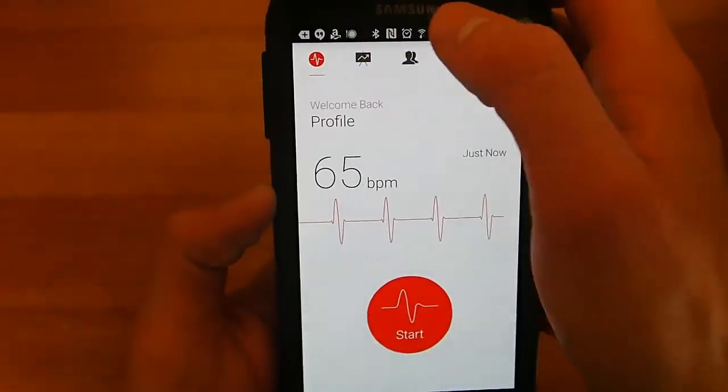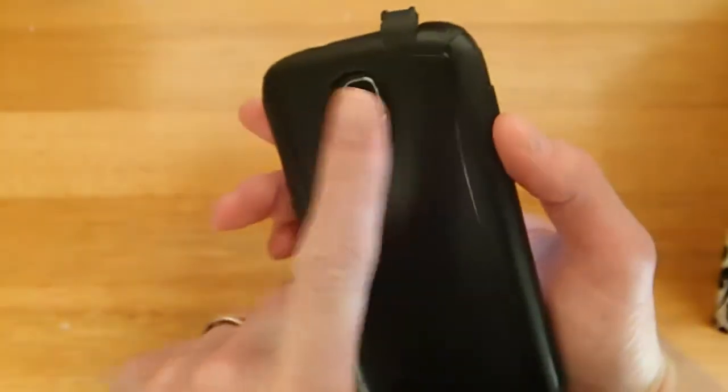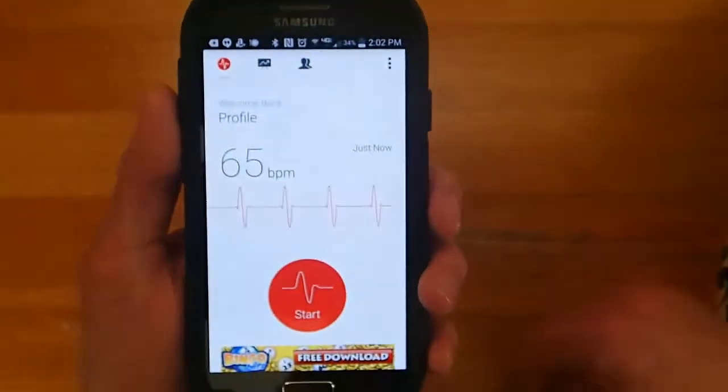You can see a log of the different heart rates. What's kind of cool is you can also take your heart rate from your phone using the camera — you can put your finger over the camera and take your heart rate that way too.